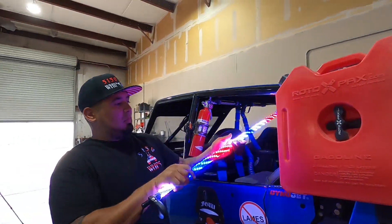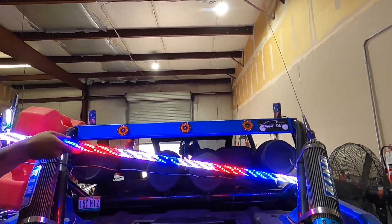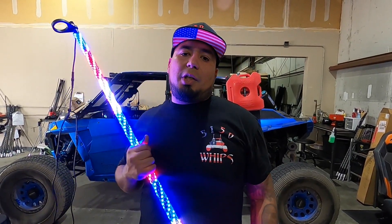If you want to order one of these interior whips or party whips, just call the shop and we'll get you set up. For more products visit 5150whips.com.